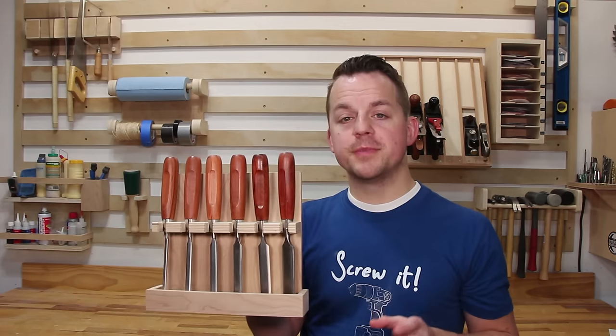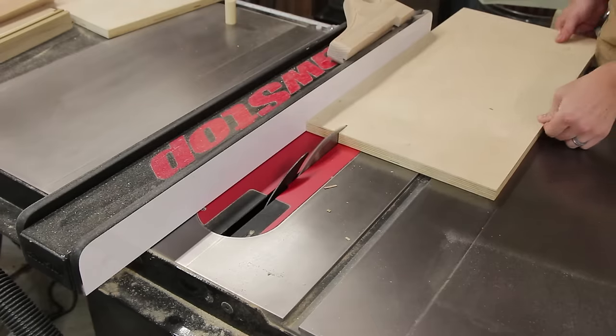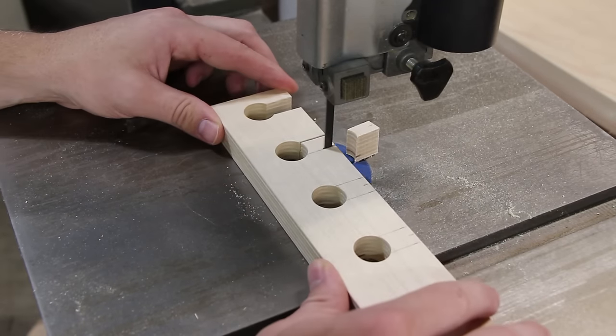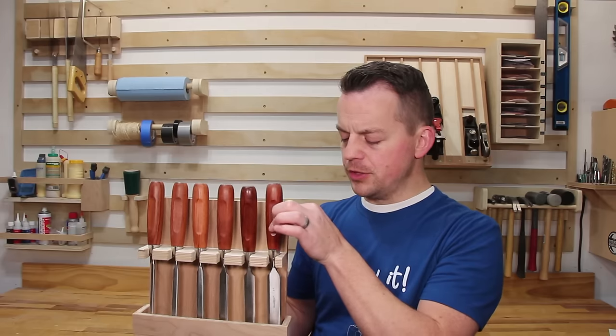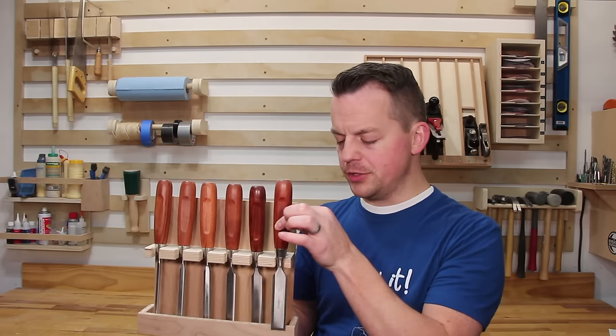First up is the classic chisel rack. This was made with a half inch piece of plywood as the back. For this front piece I used Baltic birch. I wanted to size the holes so my chisel would actually sit down in the hole and not fall out of it. This way I can put it in, it stays in place, and I can lift it out when I'm ready to use it.